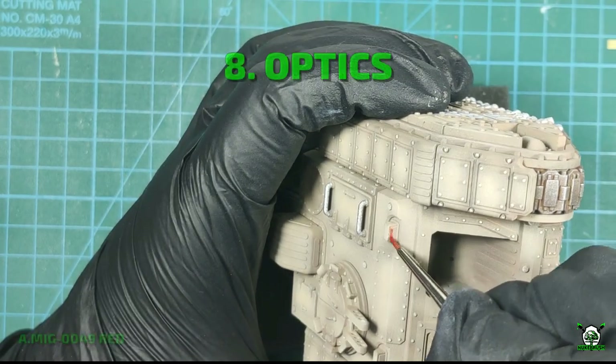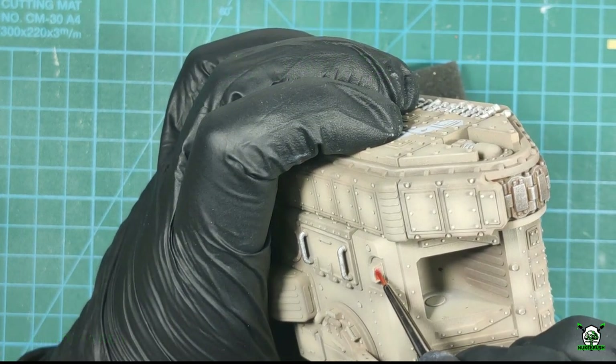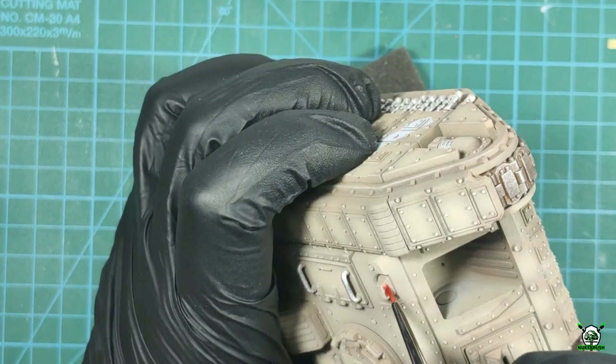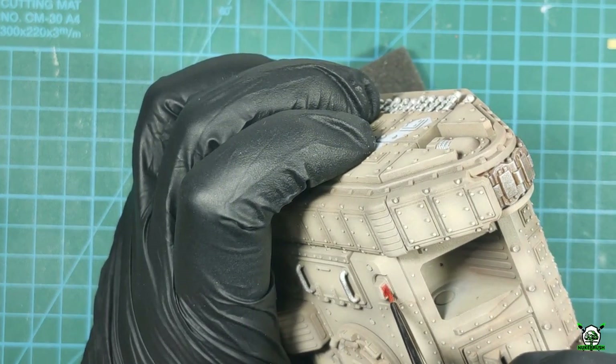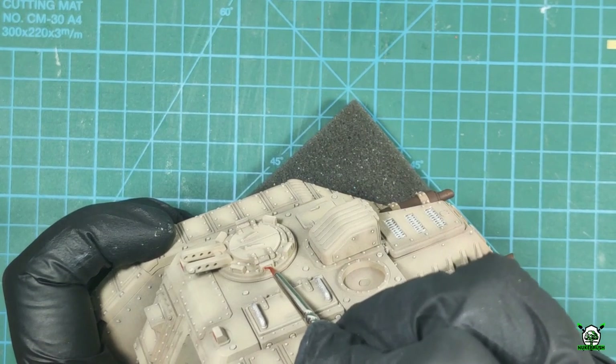According to my vision, optical and other lenses should attract attention to the model. In this tank these are the triplexes on the command cupola and objects of the turret weapons. I choose bright red paint as a base color for the lenses.